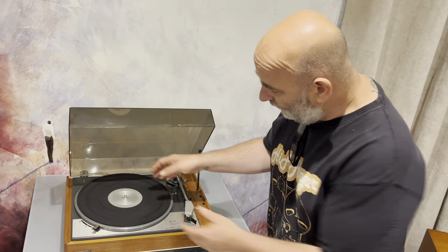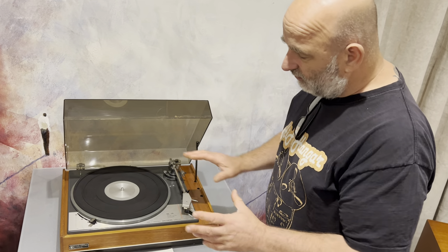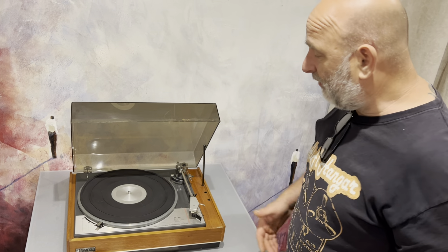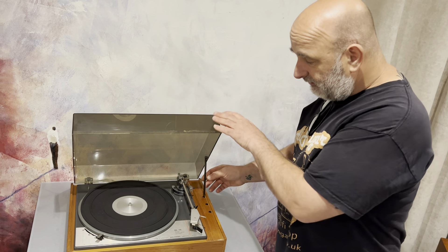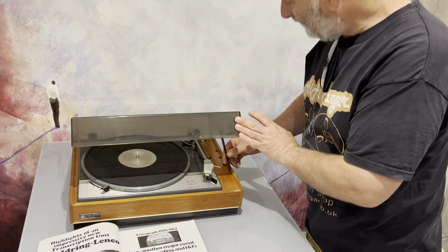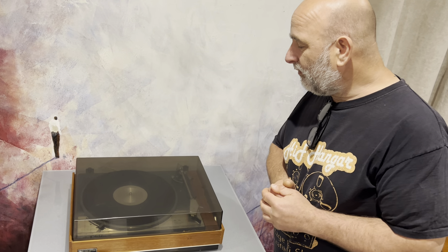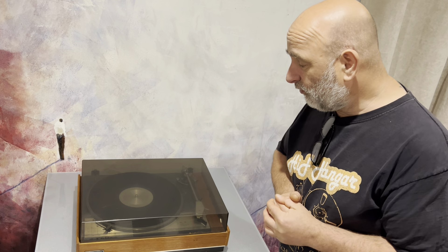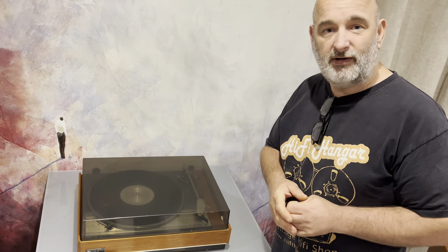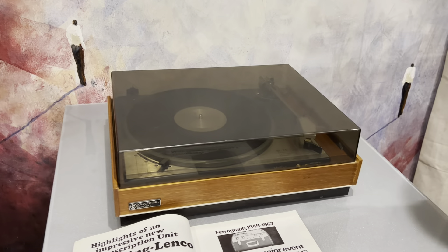On Lenco Heaven there's lots of things — you can double-stack the platter, raise or change the arms, and there are some lovely plinths with links and write-ups on how people have restored their record players. There's also a site called Audio Shite — a funny name but it has a lot of Lenco enthusiasts. If you see a guy called Ben Rombo selling one, buy it — Ben restores a lot of them and does a very good job.